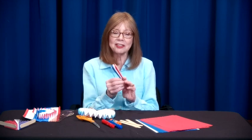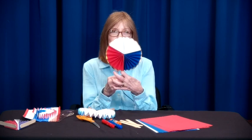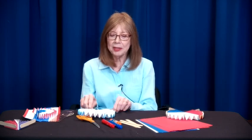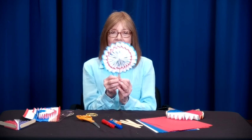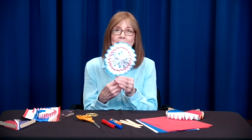This is called a pinwheel fan. See, it folds from nothing into something like this. This is made with three sheets of paper — colored paper. But another idea is to use white paper and decorate it with markers.